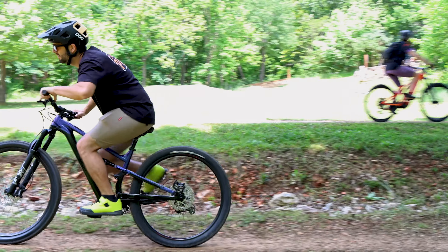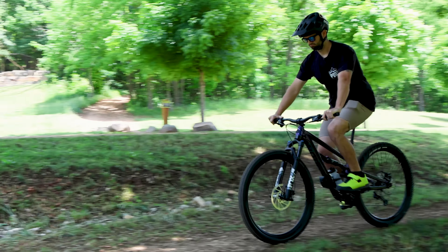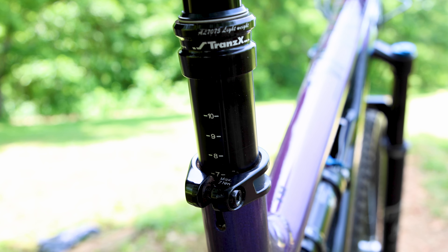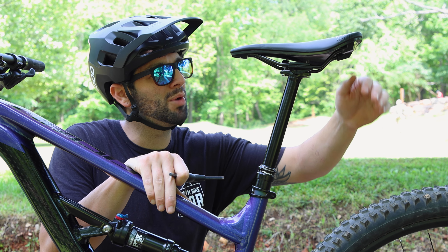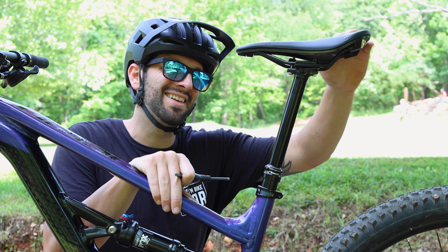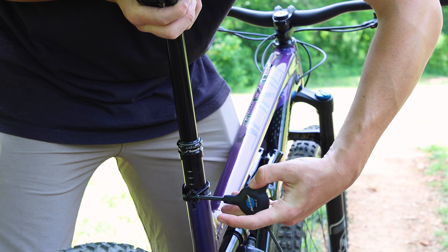Now let's tackle some mechanical mishaps that can happen. This is an odd one, but sometimes a seat post can decide it doesn't want to seat post today, and instead it will slip into the frame. If this happens, make sure to verbally affirm your seat post first, raise it back into position, and then torque the clamp to spec, giving it no choice but to show up to work.